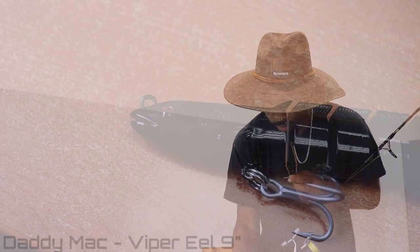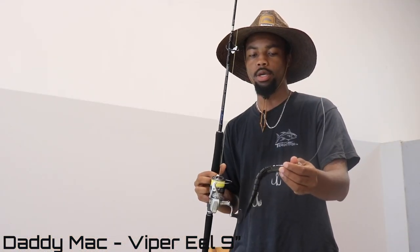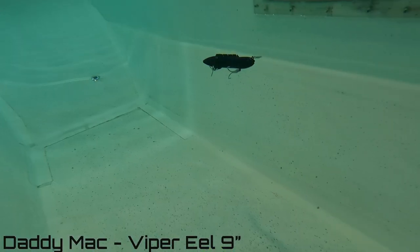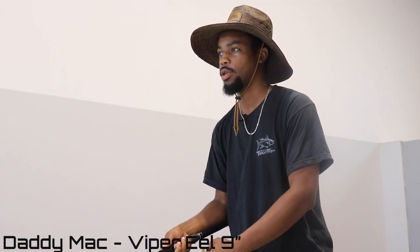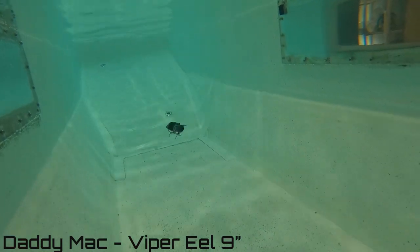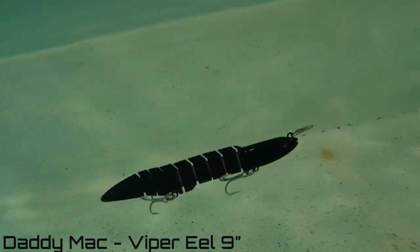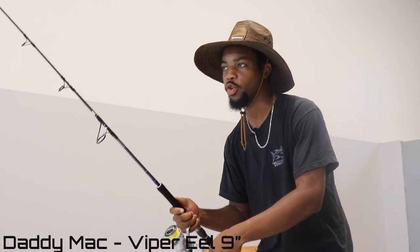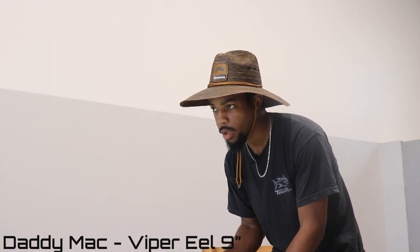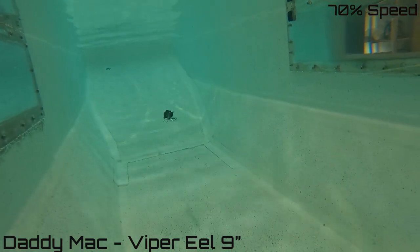Number three: Daddy Mac lures, your Viper Eel. This is the nine-inch version. I troll these off the kayak at night a lot and I've caught a decent amount of fish on them, and you'll see why — because of its action. Normally I wouldn't run this on a TA clip, but for test tank purposes only I do. This thing at night stirs up a lot of water, creates a lot of commotion, and looks just like an eel. As the sun's going down and those fish start to key in and go crazy, this thing sinks pretty well — you control it on your boat at about one to two knots. Number three: Daddy Mac Viper Eel. Slept on — don't sleep on it anymore.